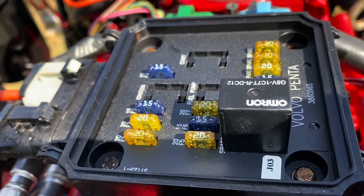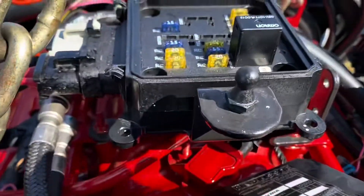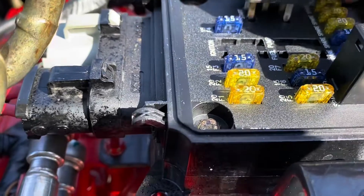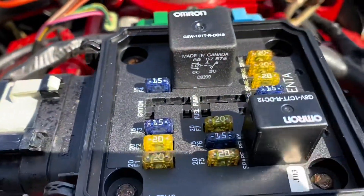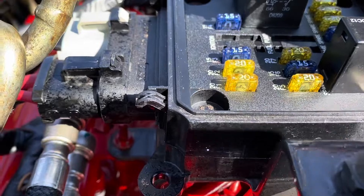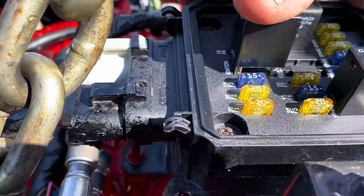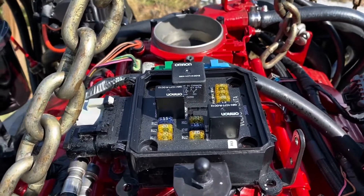I've removed all the relays just so you can see what I was showing you. I'm about to put the start relay back in — that's the biggest one right here — and it goes in like so. Let me push it down in there. That's the start relay. Then the ignition relay goes in here — the relays are the same, so you don't have to worry about getting them in the wrong place.